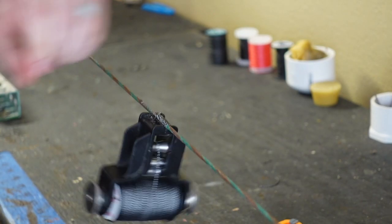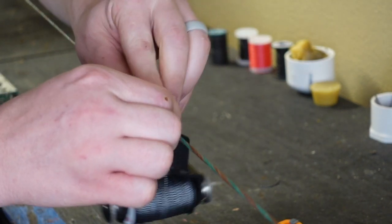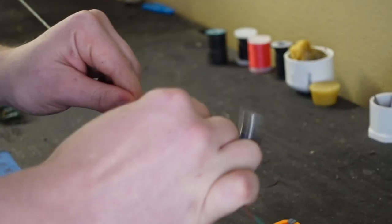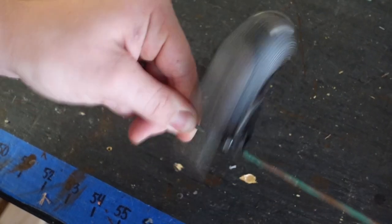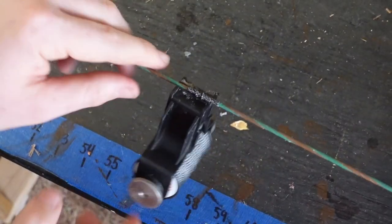Go ahead and wrap it about 15 times total. Once you are wrapped 15 times, pull this little tag end away from the serving jig so that we can continue serving. Then just continue serving all the way down the string.